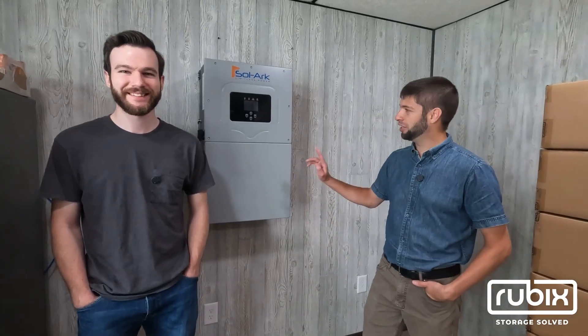Hi, I'm James. I'm David. Today we're going to show you how to install a 15 kW solar converter paired with a 70 kilowatt hour Rubik's battery bank. It's easy. Let's do it.